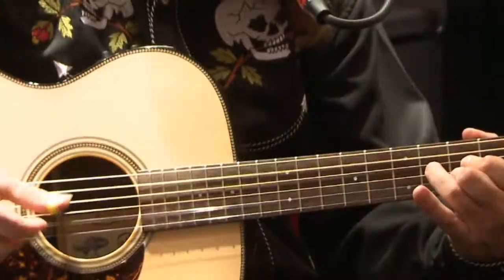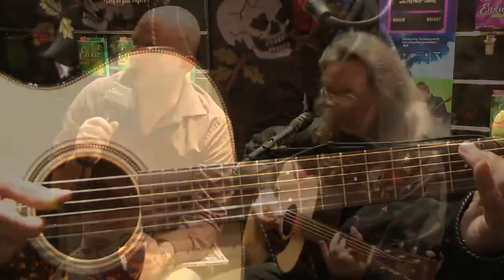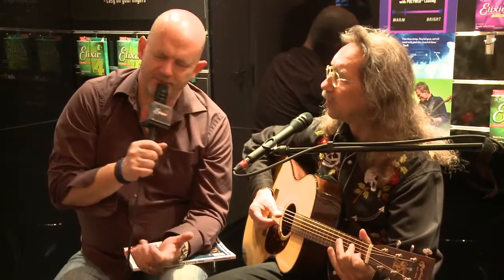Hello everybody. A nice warm welcome from Music Messe Madness 2012, Frankfurt, Germany. I'm sitting here with Peter Bosch, the Pope of Guitar Education, as I would like to call him. Great pleasure. We could go on like this the whole day, but we need to talk about a couple of things.